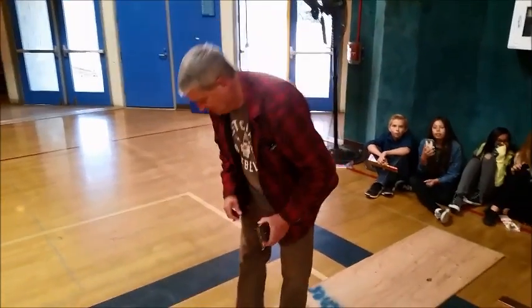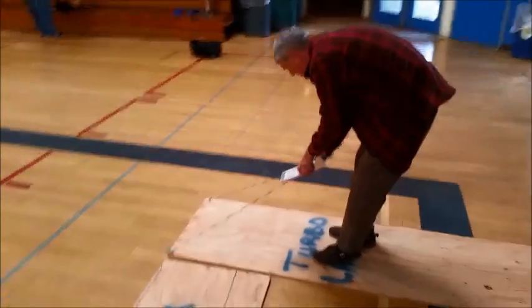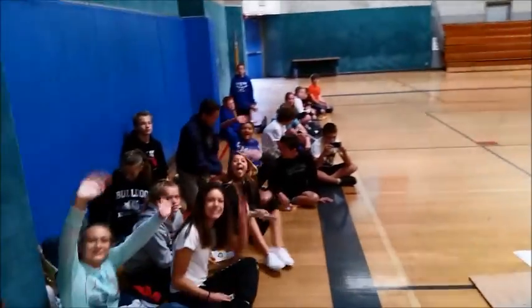Alright, we'll see it in action. We have about 100 feet in the basketball gym. We have the period three class over here.